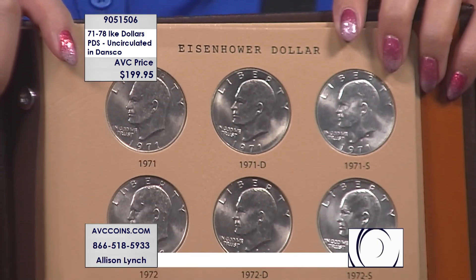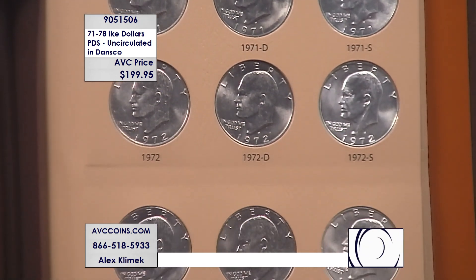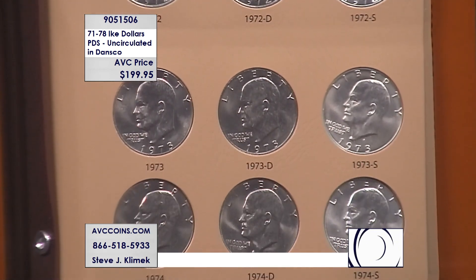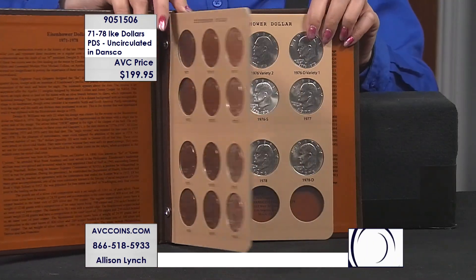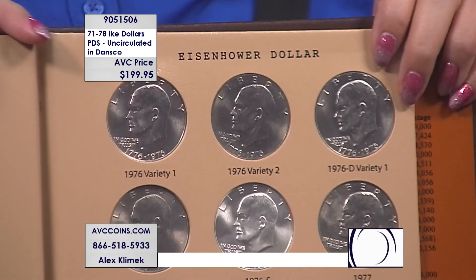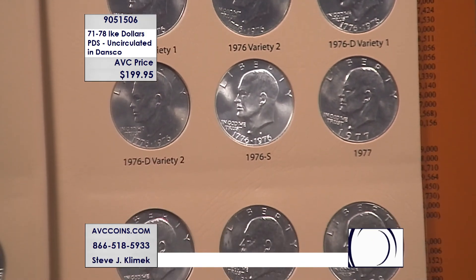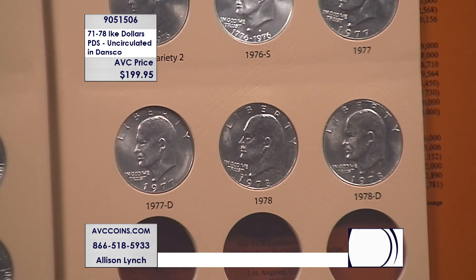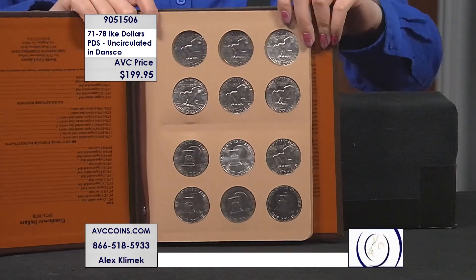Something a lot of people didn't know is that we made P's and D's for circulation — you're seeing them on this first sheet. But what's that coin way over on the right that says S, and it looks like it's a silver coin? Well, they made a silver coin only in San Francisco, and it was not released for circulation. There is a fifth coin in this collection that is silver — that's our bicentennial right there in the middle. The quarters and the half dollars are identical, no changes.